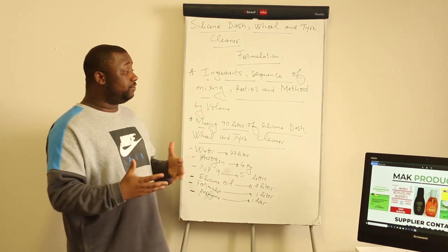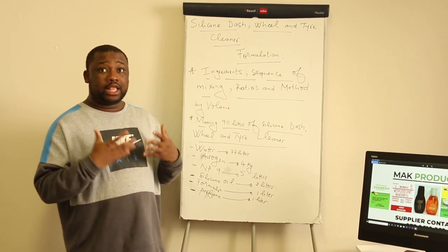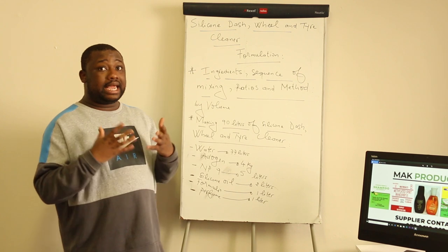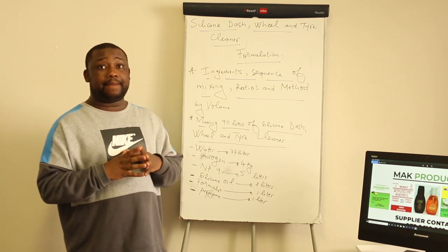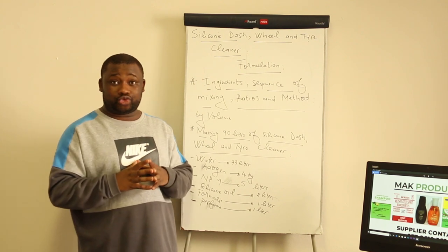How is this video going to be structured? We're first going to state the ingredients, then I'll show you in which sequence to mix them and the related amount of each. There is also a method that I'm going to explain in about five steps.